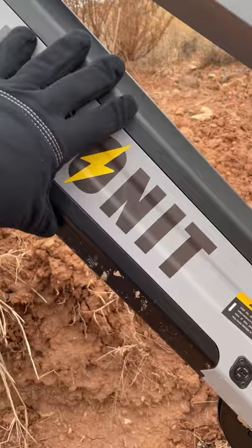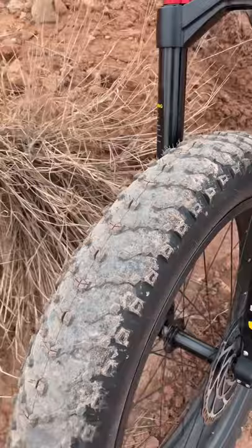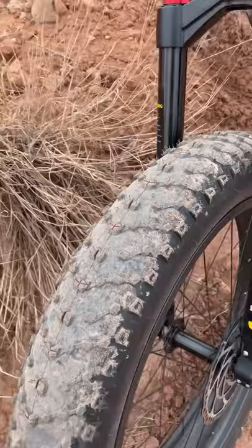And to top it off, it has these 26 by 4.5 inch Kenda fat tires that are just huge. I think it looks pretty cool — if you want to be the biggest cat in the yard, this is the bike to get.